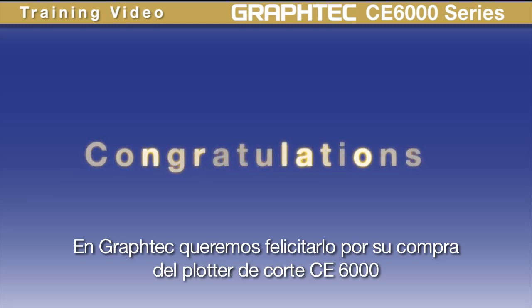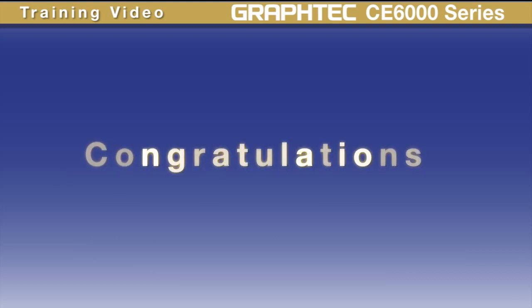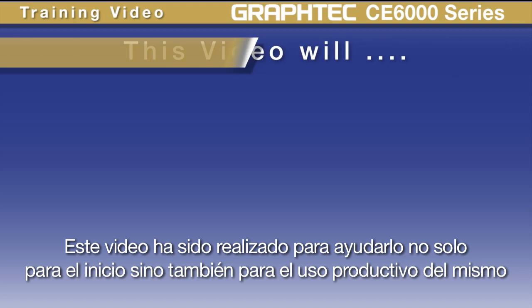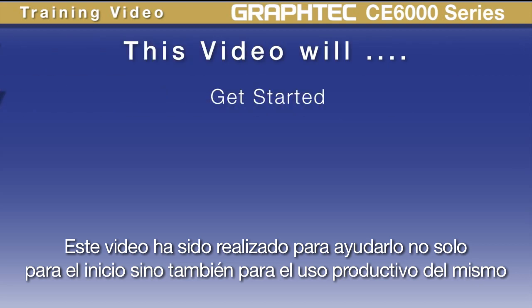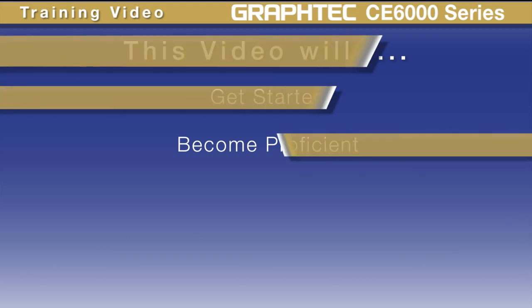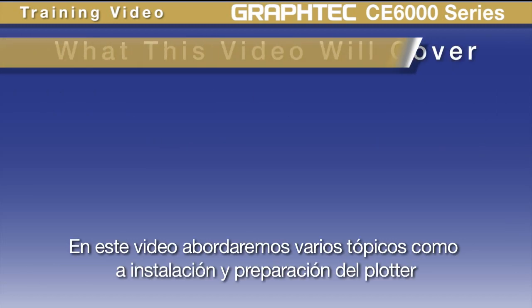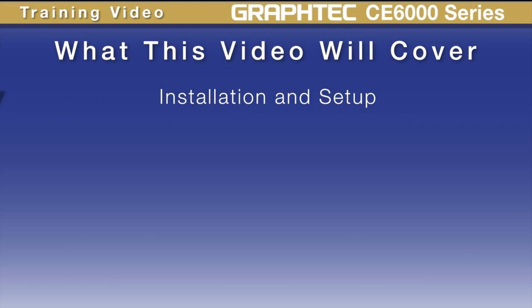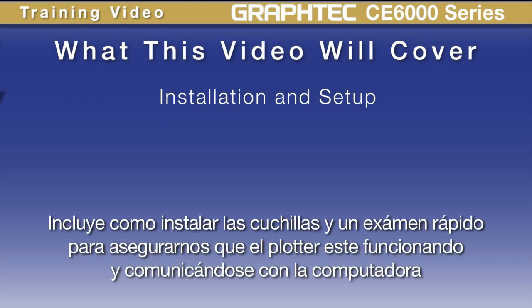We at GrafTech would like to congratulate you on your purchase of the CE6000 cutter. This video has been produced to help you not only to get started, but to become proficient at using the CE6000. In this video, we will cover such things as how to install and set up your cutter, including blade setup and a quick test run to ensure your cutter is functional and communicating with your computer.